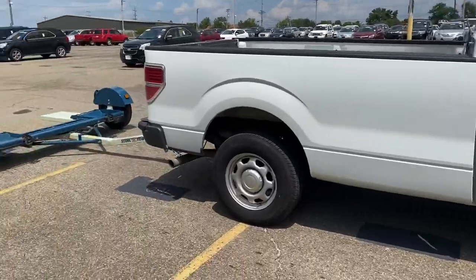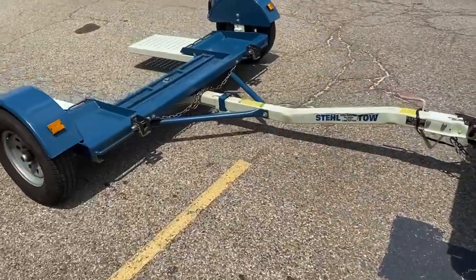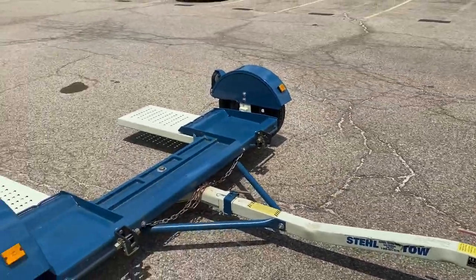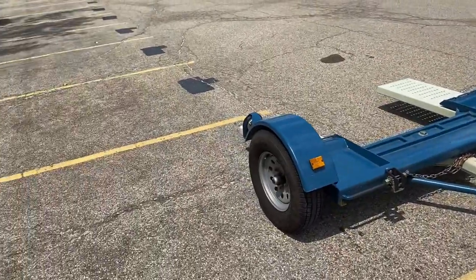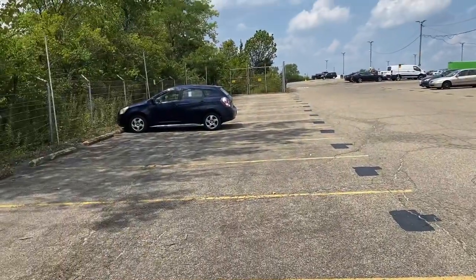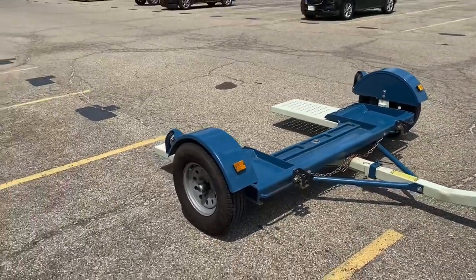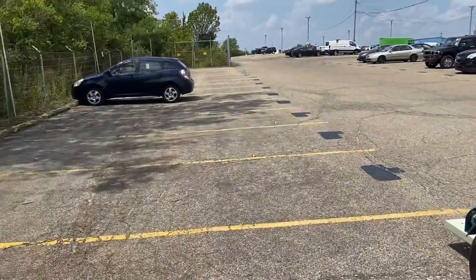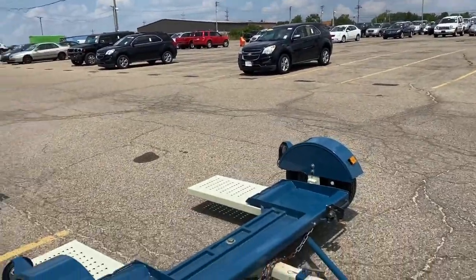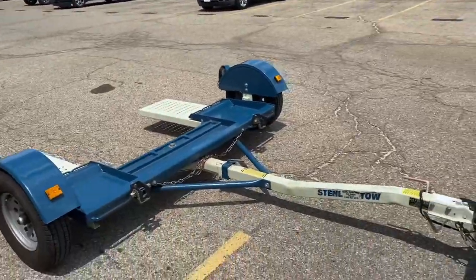What's up? Beautiful day in Ohio. Today I'm going to show you how to use a tow dolly — specifically this 2019 steel tow dolly, which applies to pretty much any steel tow dolly in general. A tow dolly's purpose is to tow a car without having a trailer. Positives: very easy to use. Negatives: you can't tow a four-wheel drive or all-wheel drive, but you can tow any front-wheel drive SUV. I'm towing a Pontiac Vibe — front-wheel drive. So let's get into it.